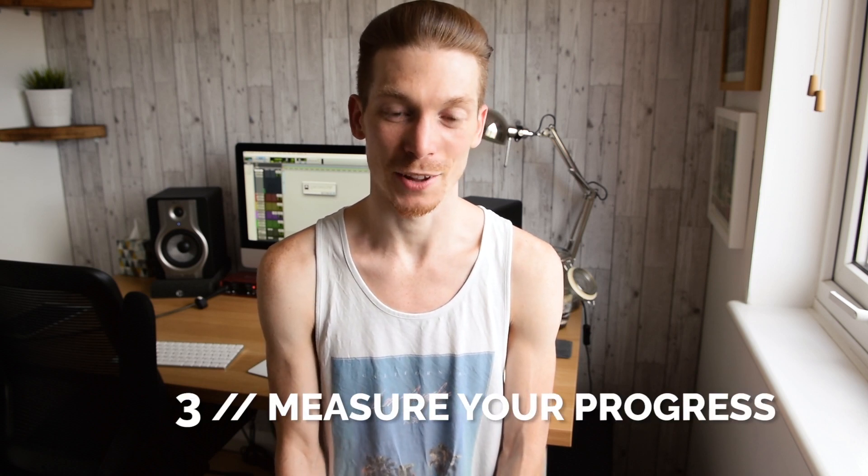Number three, something I hold dear to my heart: the click encourages you to analyze and measure your progress. I'm largely self-taught — I read a lot of books, watch DVDs, and teach myself a lot — and I found the click was an amazing way of measuring my progress. For instance, if you want to get your double strokes much quicker, put your click on at 60 BPM on day one and record that — you're playing 16th note double strokes to the click.